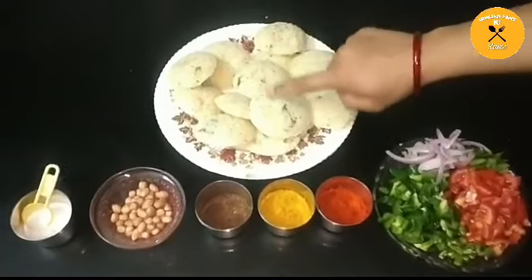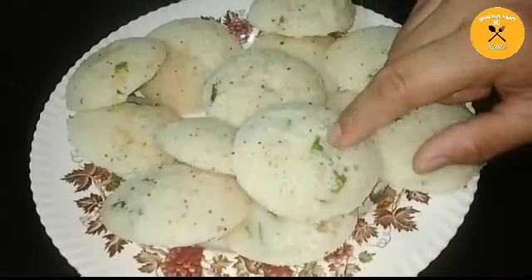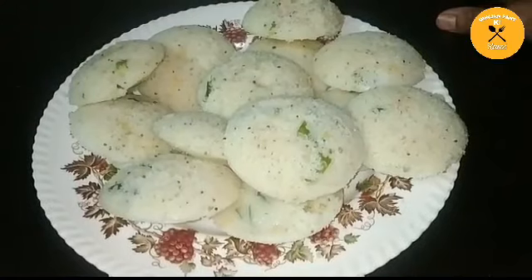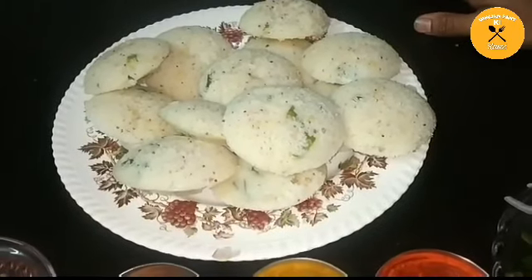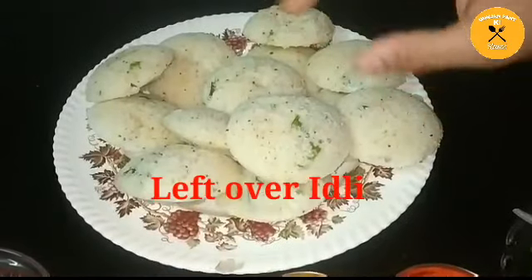Today, you can see here that idli has been made. I will tell you how to make a new dish with leftover idli. Sometimes we make idli and want to add a new flavor to it. For many people who don't like plain idli, they can also try this — it tastes very good.